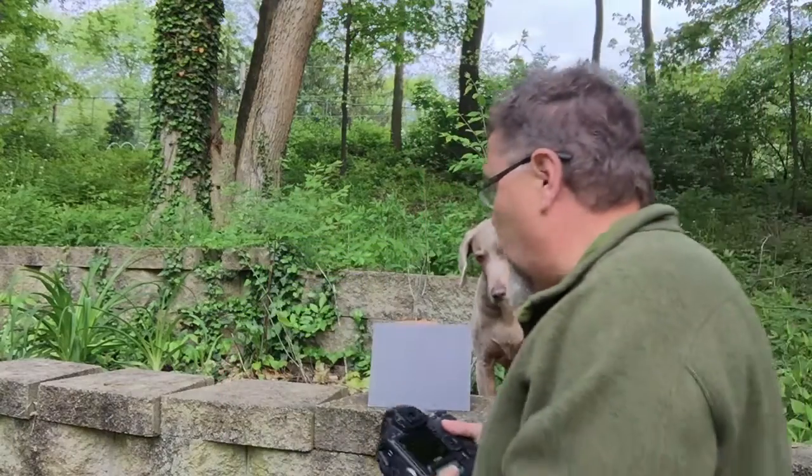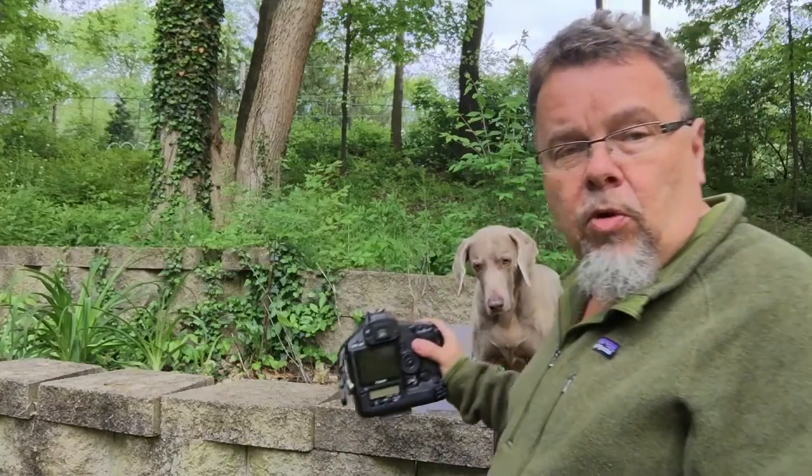Hi there, I'm Professor Juris and I wanted to make a quick video to show you how to use a gray card. To use a gray card, what we're going to do is bring our camera into the gray card and fill up the whole viewfinder with nothing but gray.